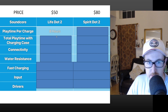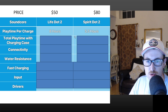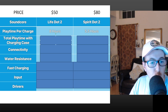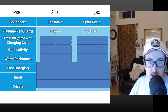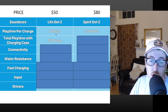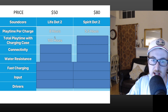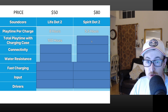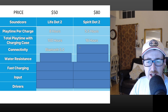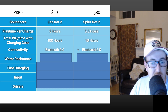Playtime per charge is 8 hours for the Life Dot 2 — a long time for any workout. The Spirit Dot 2 offers a little more than half that at 5.5 hours. For total playtime with the charging case, the Life Dot 2's biggest marketing factor really shines: 100 hours total versus only 16 hours for the Spirit Dot 2.